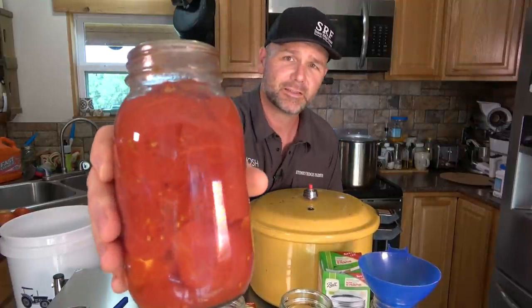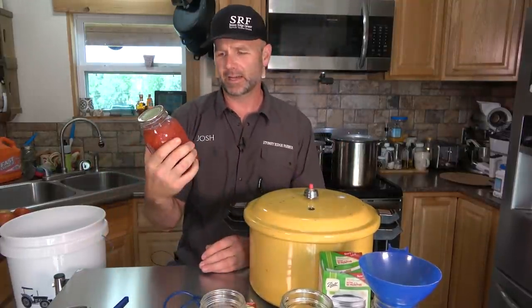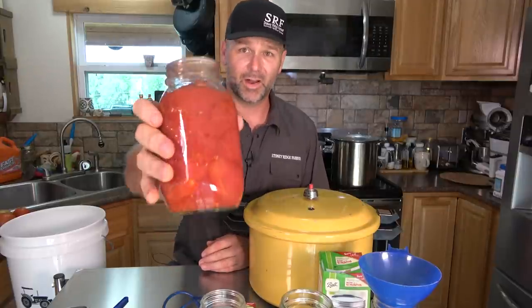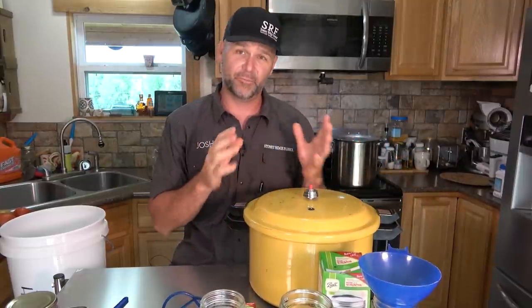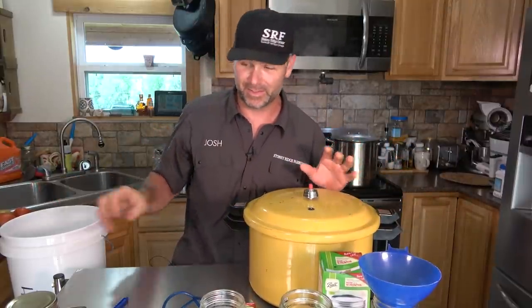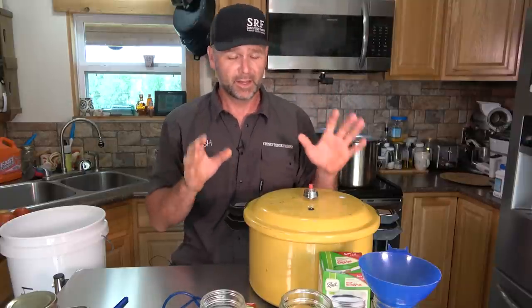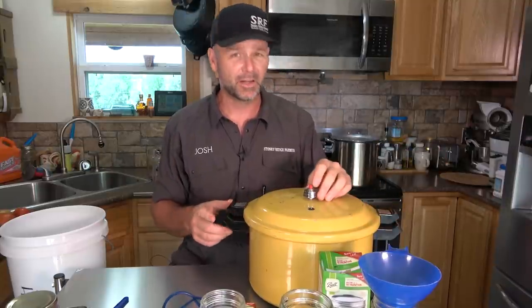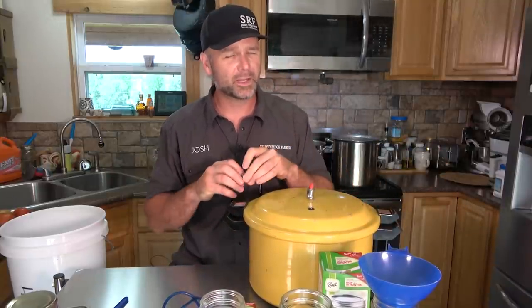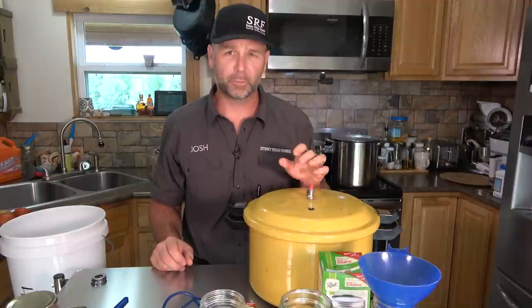What we're going to be doing today is canning tomatoes, and this is proof positive. These are tomatoes that I canned at least four years ago and they still look just as good and fresh as the day I canned them. We're going to talk about all the materials we need first. You're going to need tomatoes, pickling salt — all this stuff can be bought at your local big box store, small mom and pop store, Rural King, Tractor Supply, and other places.